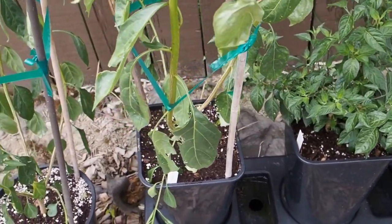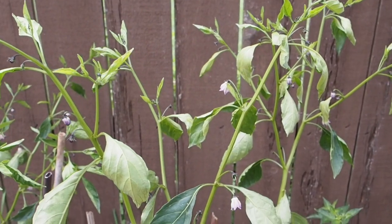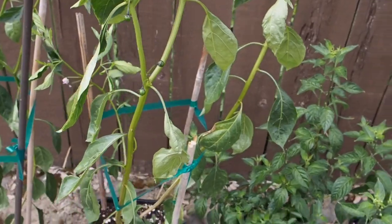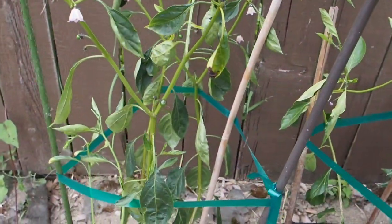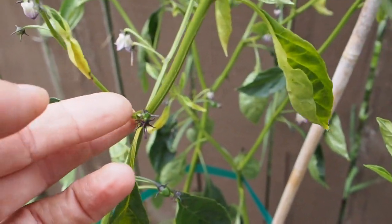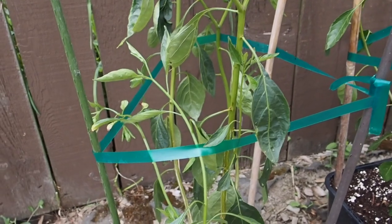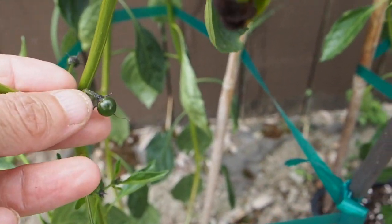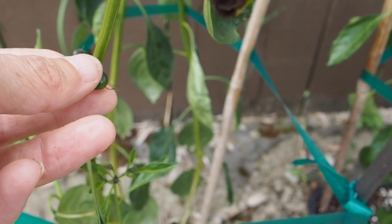Over here we've got the cardinaceae, and that one is the tallest of all of them — probably around four feet, maybe a little bit taller. We do have some pods starting to set on this one. They're really hard to see because they're so small, but here are some good-size ones — and I say good size because that's about as big as it's going to get. We should see that ripening up pretty soon.